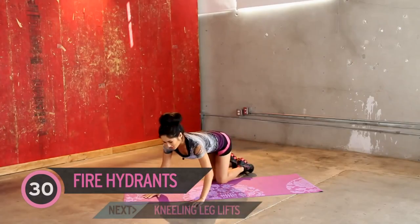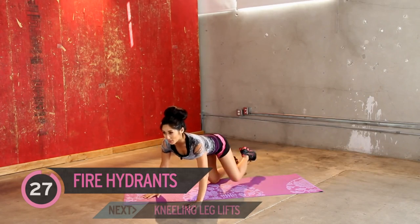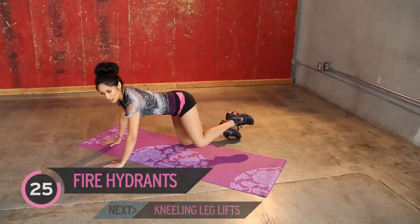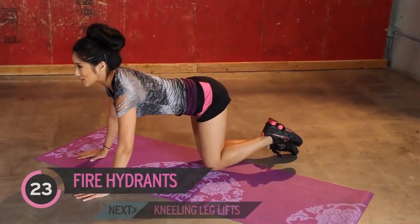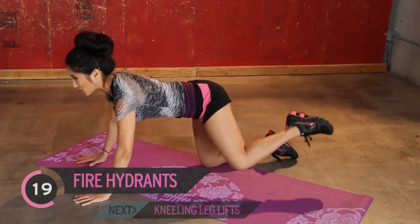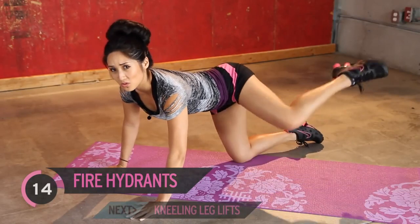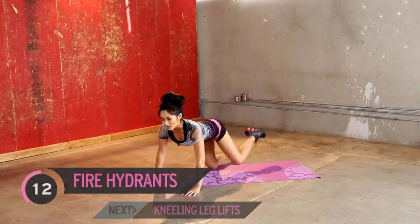Face this way so you can see what I'm doing. Fire hydrants — just pick it up with me here. 30 seconds, jump on in. Get that flexion, point the toe. You want to activate the calves to maximize your workout. Nice, slow and controlled. Put that isolation at the top.